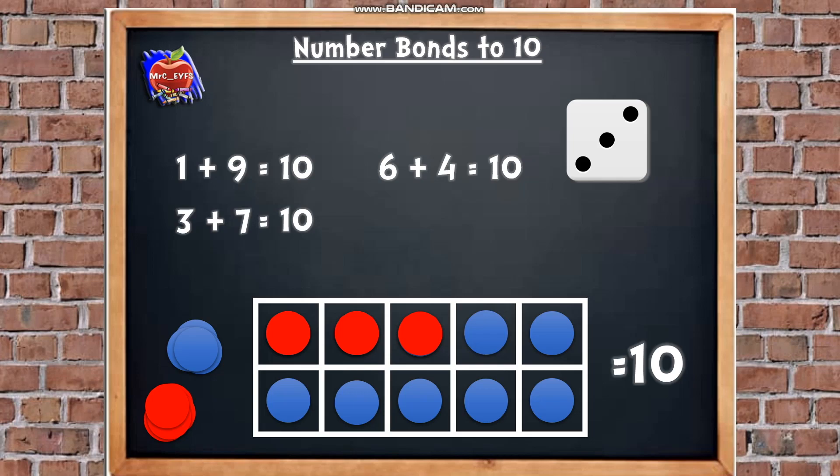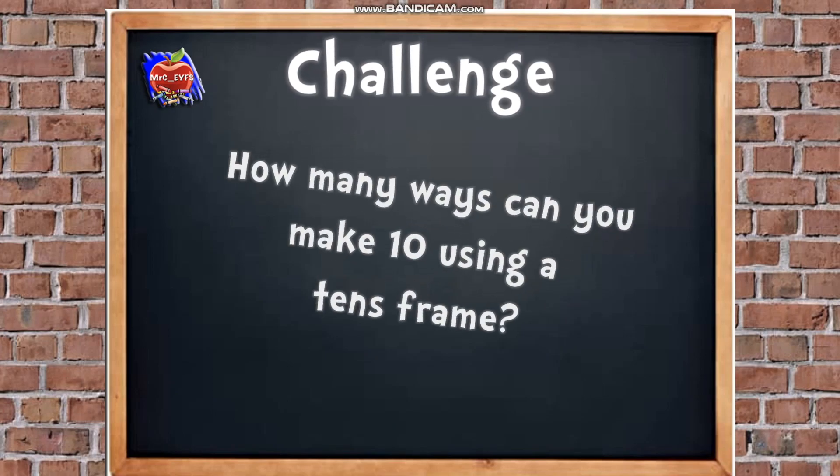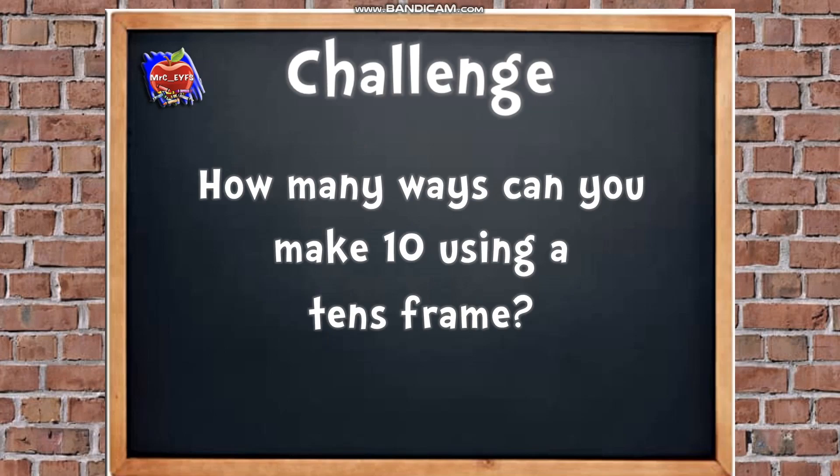Well done, that was really good! Let's finish with a little challenge for you — are you ready? How many ways can you make 10 using a tens frame? We've just had a go at doing three different ones. You can use a dice to help you, or you might find it easier without one. There are 11 different ways altogether — that's your challenge for this week! Have a good go and let us know how you get on. Send us a message if there's anything new you'd like to learn about. Give us a like, subscribe and share. See you soon!